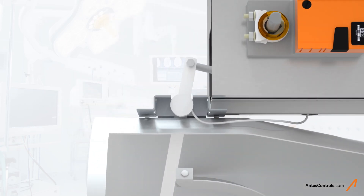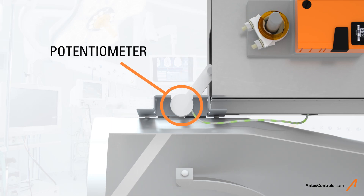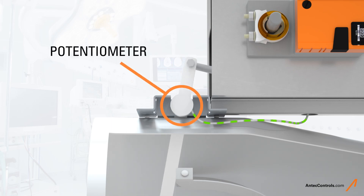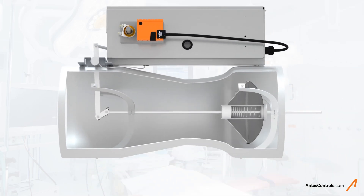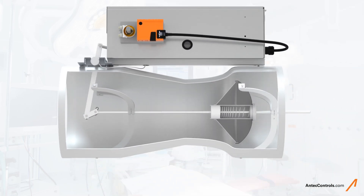Separately, actuator and lever arm movement is measured by a potentiometer and sent to a controller. This signal is factory characterized to calculate airflow. Since there is no airflow sensor in the Venturi valve, the presence of lint or other airborne contaminants will not interfere with the accuracy of the airflow calculation.